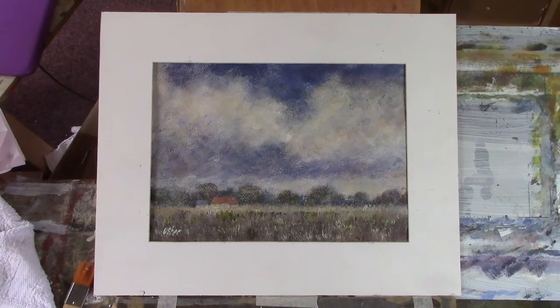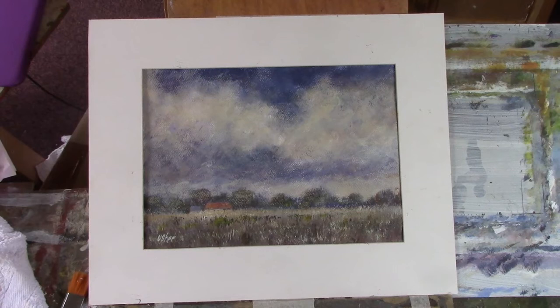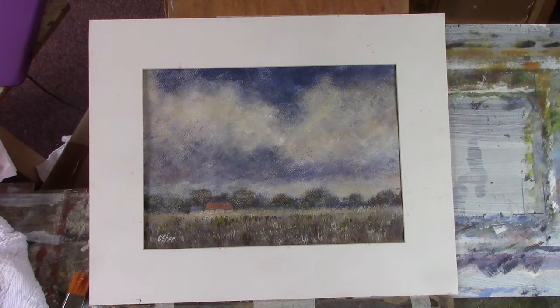Hi folks. I've just done an acrylic for my patrons. I really don't like acrylic — it's not me anymore. I'm an oil and watercolour painter.